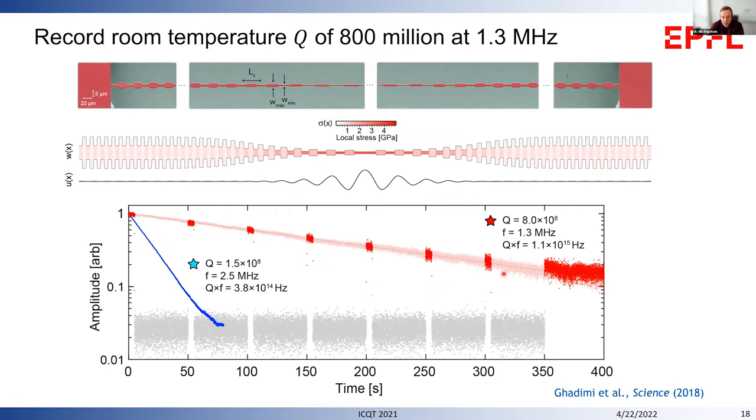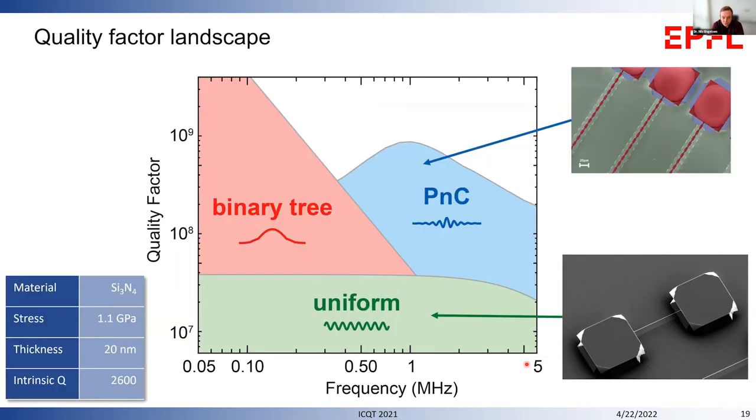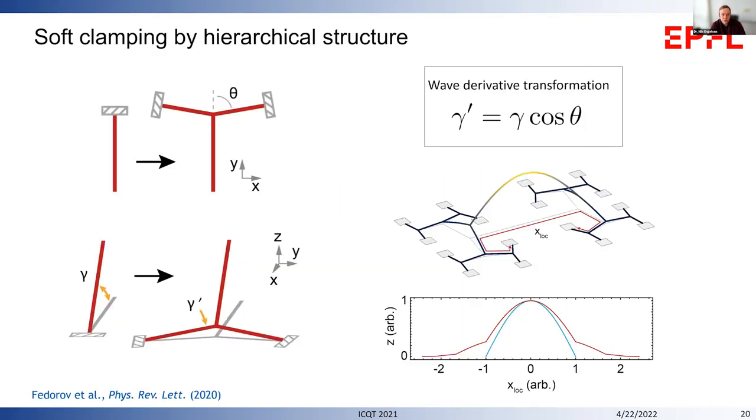We measured this in a ring-down experiment, where we excite the mechanical mode and let it ring down for about six minutes for a 1.3 MHz mode, finding a Q of almost one billion at room temperature. These beams are not easy to fabricate — a seven-millimeter-long nanobeam only 20 nanometers thick, fully suspended over a substrate. This phononic crystal patterning allows us to engineer quality factors of higher-order modes.